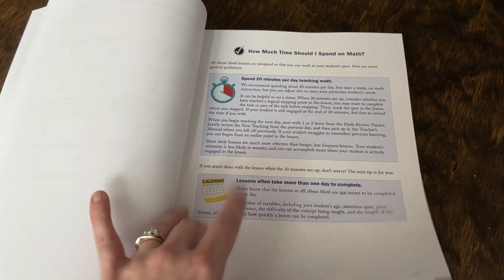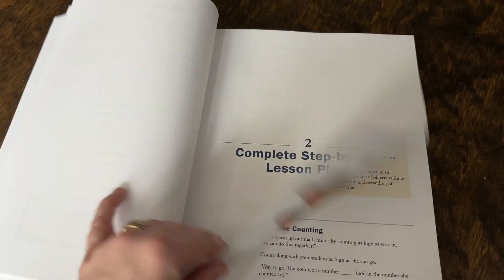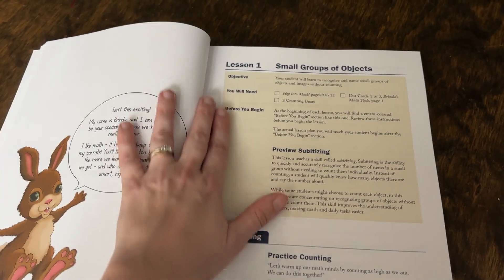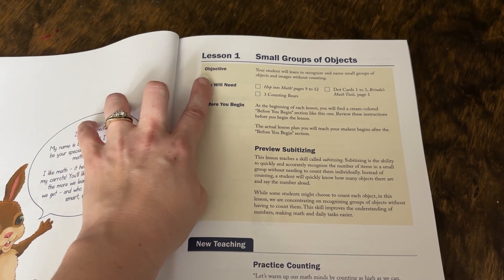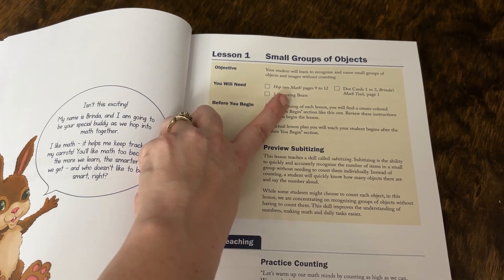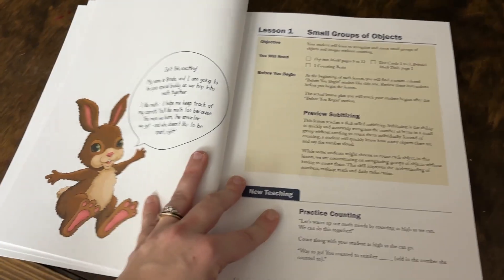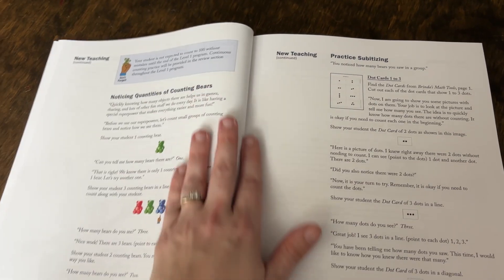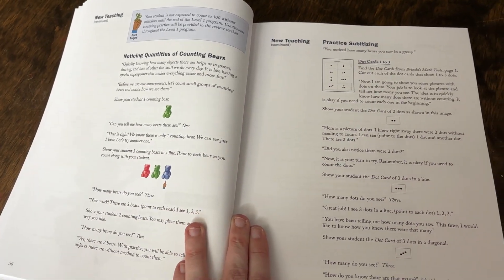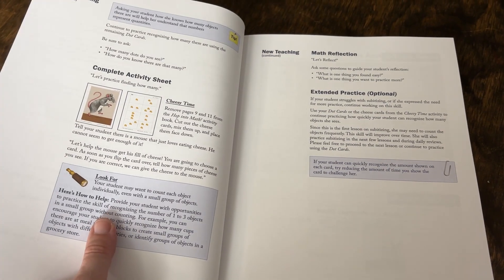It's designed to be done 20 minutes a day, which means you're not going to finish every lesson every day. There's some encouragement for you as well. Then you go into the actual lessons, set up just like you're used to seeing — you'll have your objective, what you're going to learn, what materials you're going to need, and what you need to know before you begin. It goes into your teaching and it's scripted just like the other curriculum, which I love. It tells you which manipulatives to use and has your kids doing a lot of fun hands-on activities.